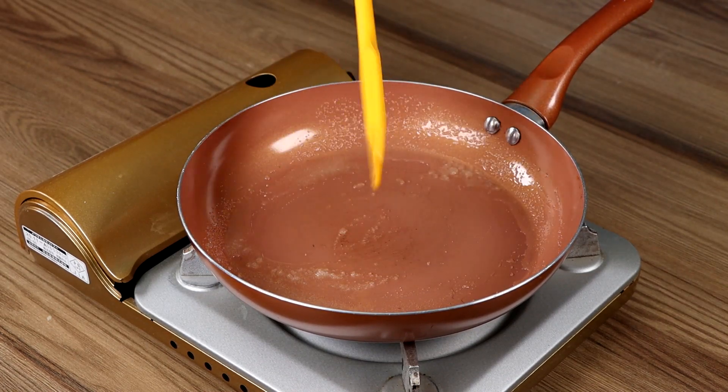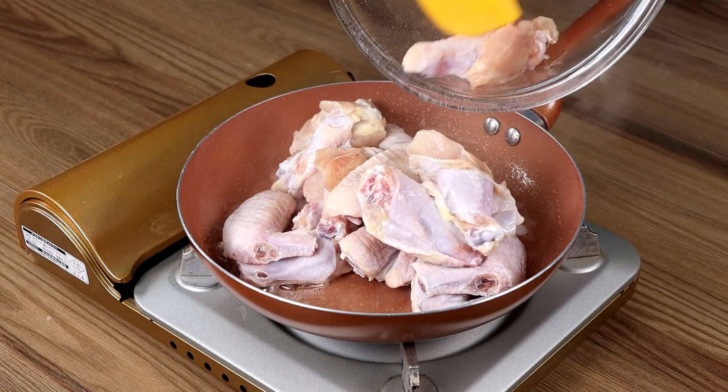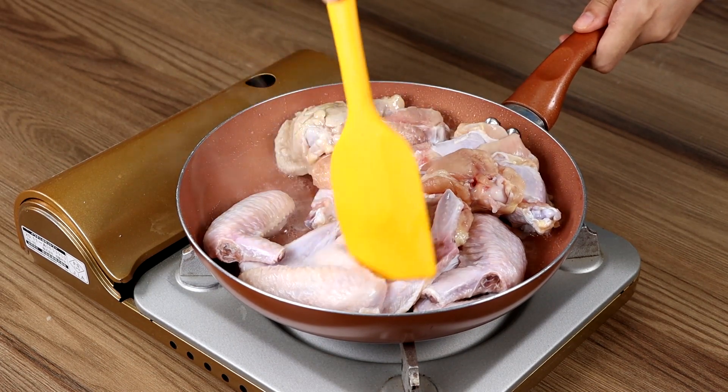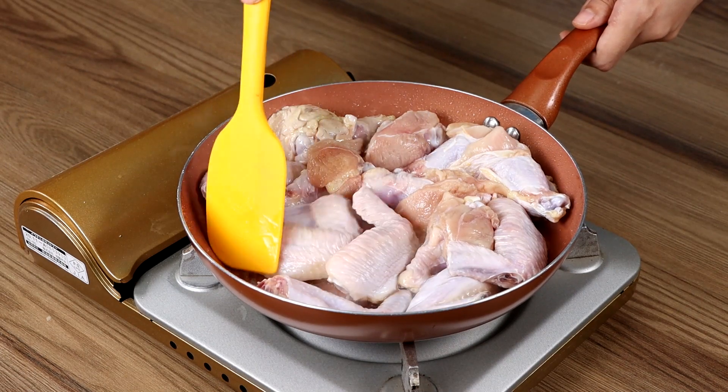Then add the chicken wings and spread them using a spatula. Pan fry them for 2 minutes then return them on the other side to fry.